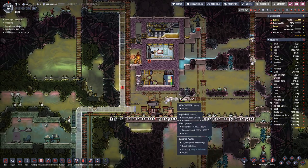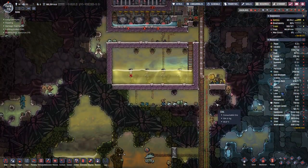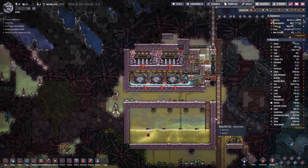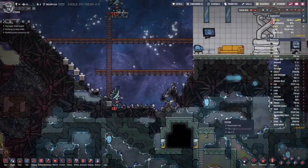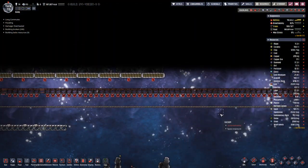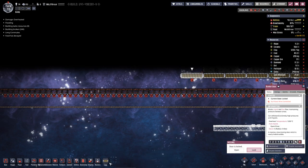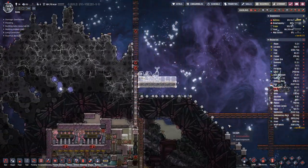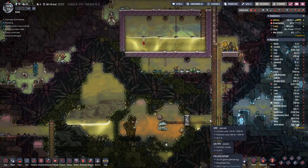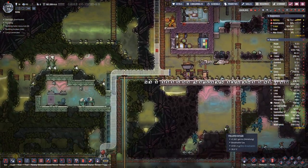There are a few more pipe tiles that they need to construct, but that should be manageable for them. Let's construct one more bunker door here on this side — make use of the steel.